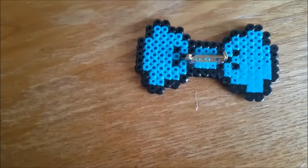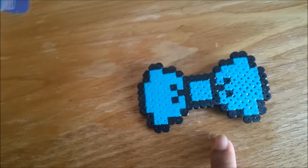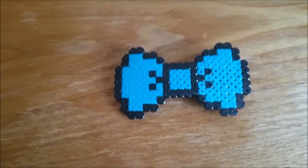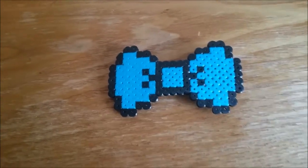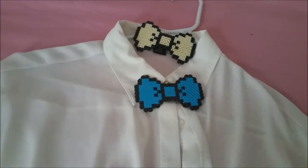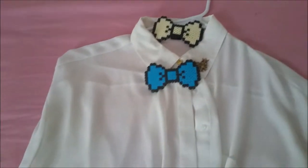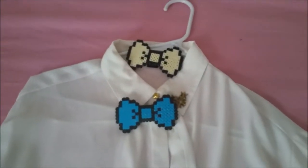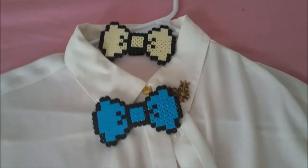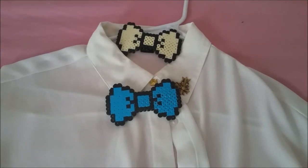Voila, done. Now your bow tie pin is done. Okay, this is how the final product would look like. I made two so you can see — a blue one and a cream one — and these two would look good on any outfit. Thanks for watching guys. If you want to see different types of styles of a bow, just comment down below or hit that like button. See you around. This is OverdriveXD signing off.